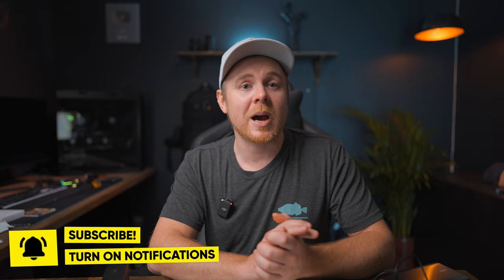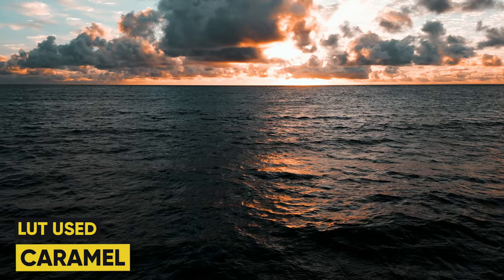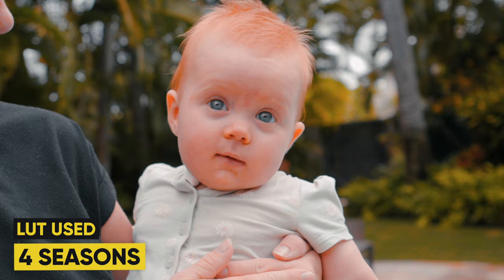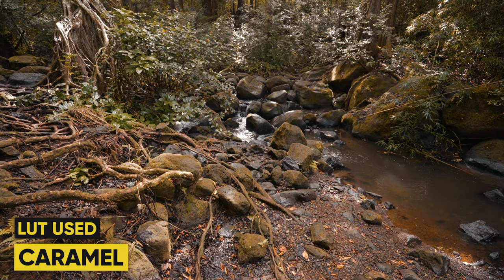If you haven't subscribed already, make sure to do that — it would be highly appreciated, and also turn on notifications. If you found any value in today's video, consider dropping a like for the algorithm. Also don't forget the Black Friday sales at robhgayvlogs.com — you can get my signature LUTs at a cheaper price, and there's also a massive Black Friday combo with my Masterclass, every single preset for LumaFusion, and my signature LUTs at an extreme discount. Check out that video where I test the DJI mic system with the Action 3 and compare it to the built-in microphones. Thanks for watching and I'll see you in the next video.